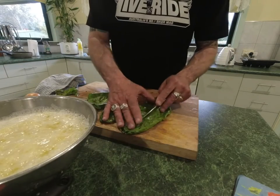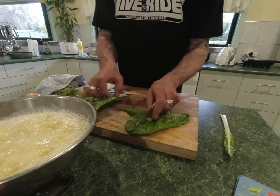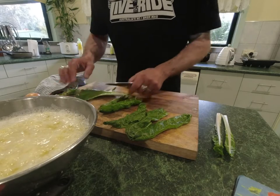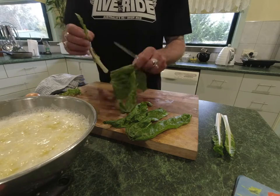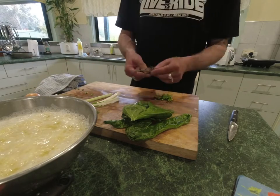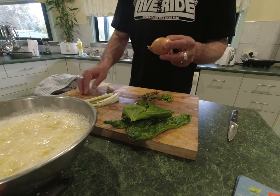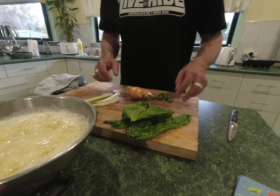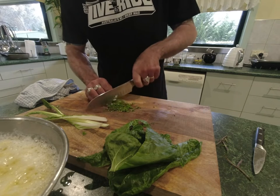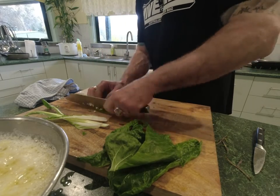I've got some nice silverbeet here that I've just gotten out of the hothouse, which is pretty good. I'll strip the main stalk out — I won't throw it away, I'll put it aside and cut it up fine. I just want the leaves cut up a little bit bigger, and the stalks need to be cut fairly fine so they cook through. I've also got a bit of parsley out of the garden and some fresh oregano. I'm going to chop some garlic up really fine as well, and an onion really fine — I don't want it too chunky in the finished product. The oregano, parsley, and garlic I'm going to get as fine as I can, just keep hacking away at it.